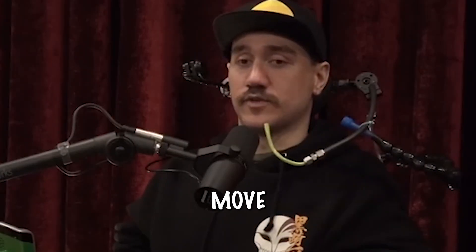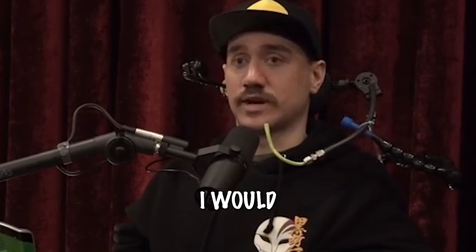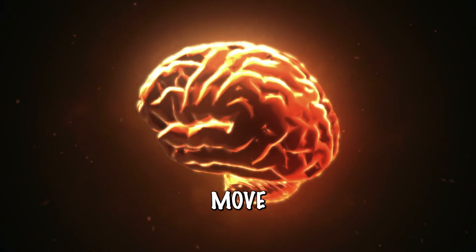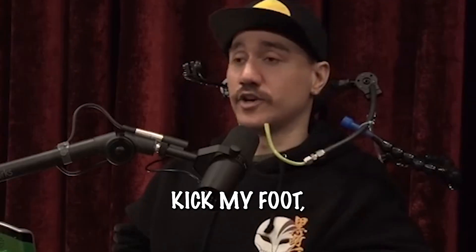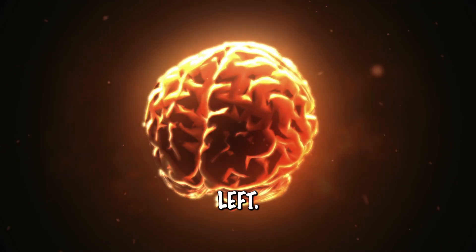So if I want to try to move the cursor to the left, I move my hand to the left, but that's not necessarily what I would need to do. If I wanted to move the cursor to the left, I could kick my foot, or do any sort of motor action to train it to learn that's what I want it to do — to go left.